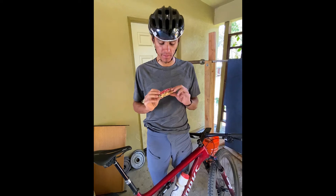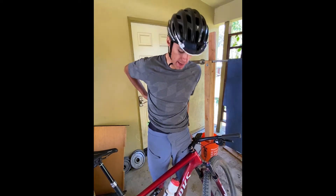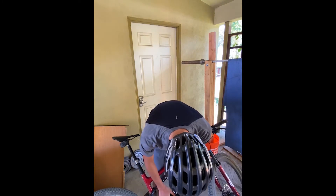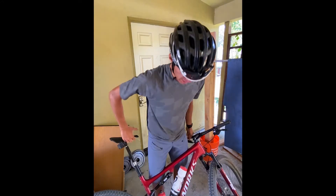Like this melted Twix bar. I also have the SWAT box on this new Epic — in here I have my CO2, multi-tool, a tube, and some dynaplug tire plugs.